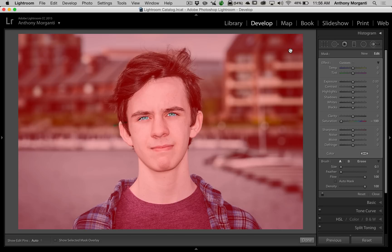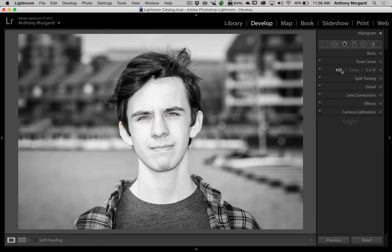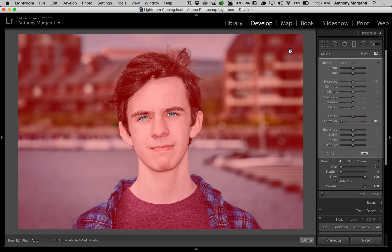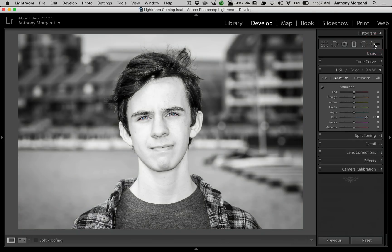That's really not that spectacular, you might say. But what happens is we enhance it — we go down to the HSL Color B&W tab and go to blue saturation and increase blue. You can see it's increasing his shirt and some of the water there. So we jump back up to our brush, make sure the brush is active by clicking on the button, right click and duplicate. That took out the rest of the blue that came through. Now we have the blue saturation turned all the way up. We go to Luminance and turn blue down — see how it really enhanced his eyes.